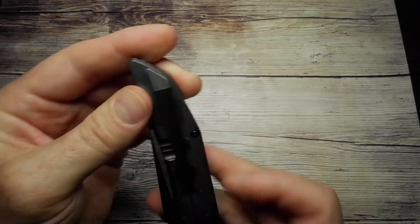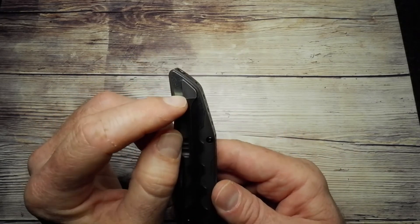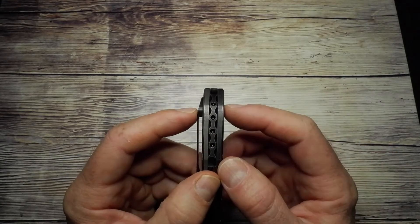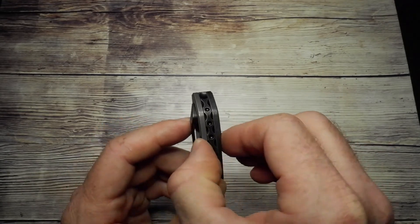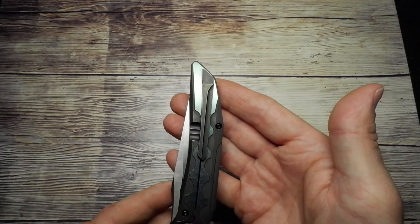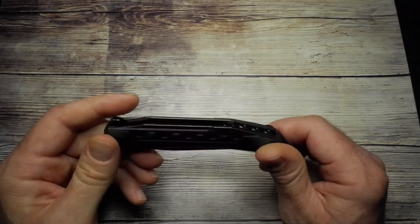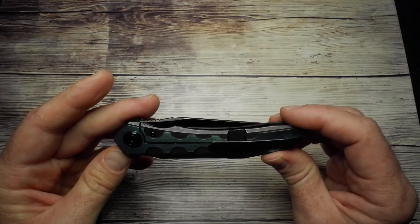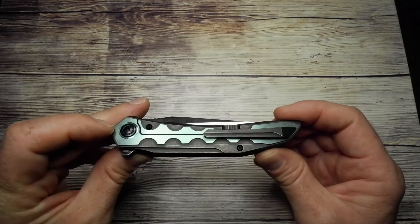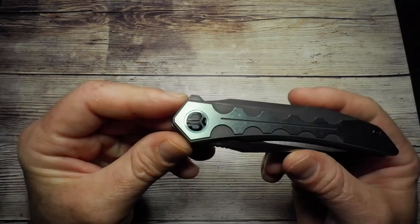On the pocket clip, it's right-hand only, tip up. You can see there are no little screws on the clip — it's attached running right through, holding the frame together and keeping the pocket clip on. Neatly done hardware on it — all Torx — so no proprietary stuff here. If you want to take the knife apart, no issues at all.